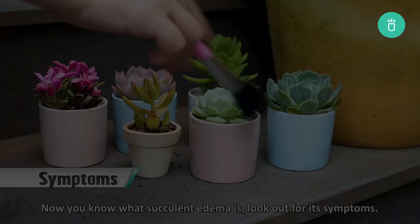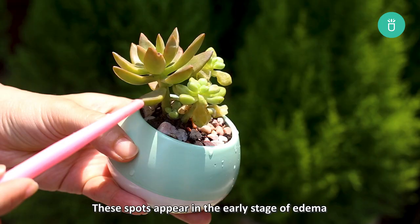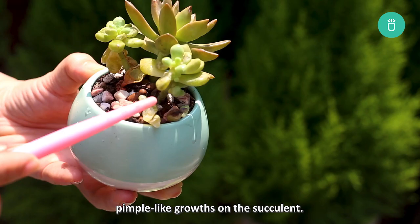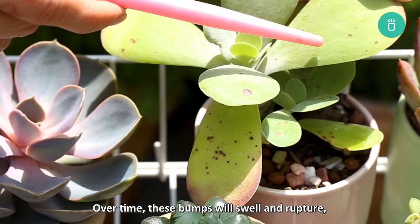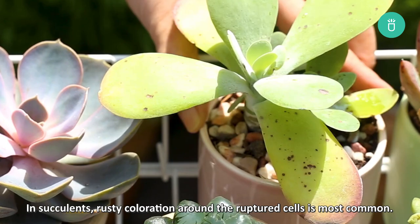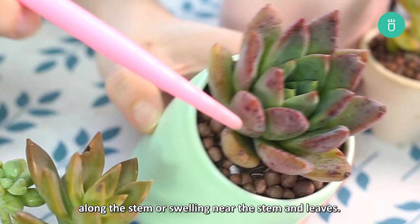Now you know what succulent edema is — look out for its symptoms. First, check for water-soaked spots. These spots appear in the early stage of edema and then rise from the leaf to create light pimple-like growths on the succulent. Over time, these bumps will swell and rupture, and they may appear white, powdery, or rust-colored. In succulents, rusty coloration around the ruptured cells is most common. These areas will then callous over and look similar to scabs on the plant. In succulents with woody stems, you may also spot uneven corky ridges along the stem or swelling near the stem and leaves.